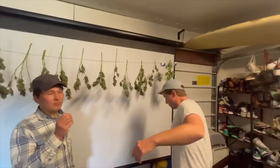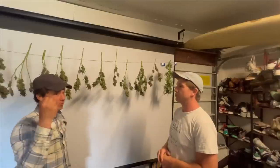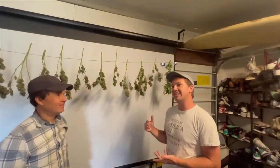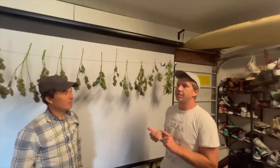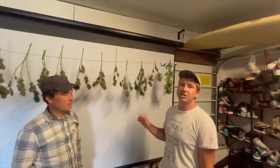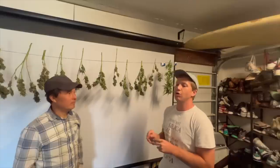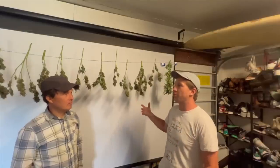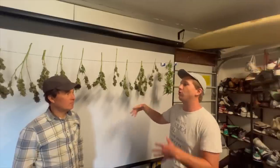Regarding time, humidity, and temperature in the drying room: Seth doesn't currently monitor it but is considering getting a cheap humidity and temperature monitor. What he's heard is you want 60–60–16: 60 degrees Fahrenheit, 60% humidity, for 16 days. It's easy to remember. Each individual bud will have its own drying cycle, but 60-60-16 is a reliable rule of thumb without worrying about all the other factors.